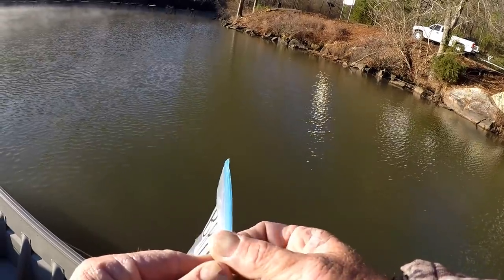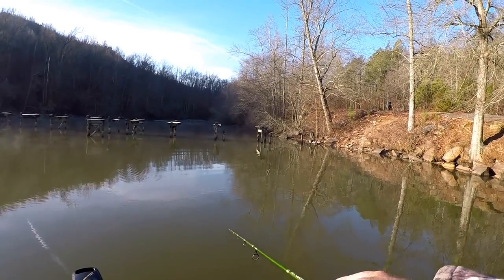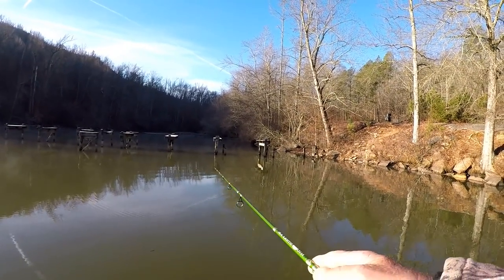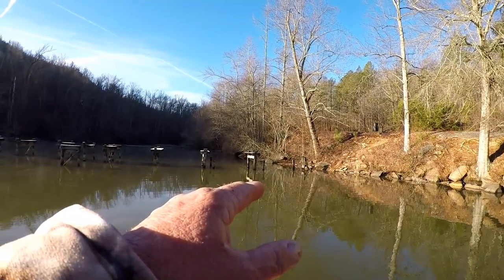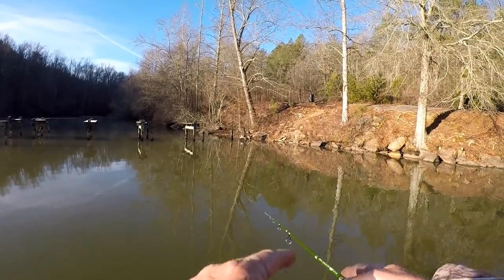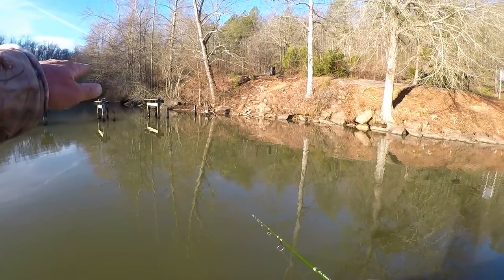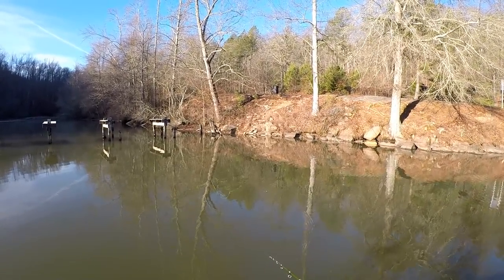In real muddy or real stained water, either way, I use a very, very slow presentation when I'm fishing with a jig. What I do is I just barely move the jig and twitch it and let it set. Just twitch it. Let the jig settle down below the float. That's enough movement to get a bite.